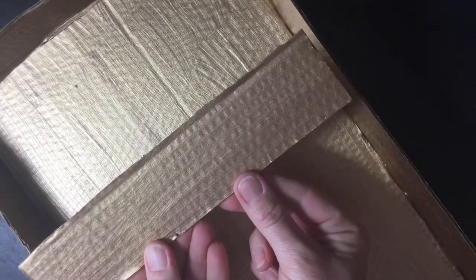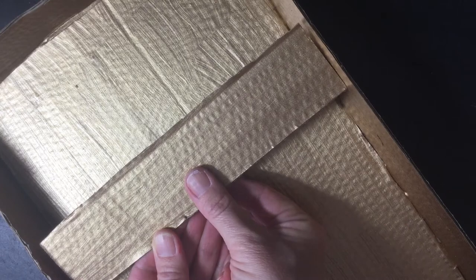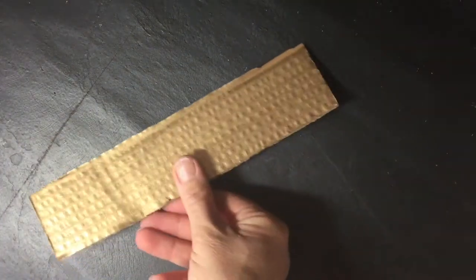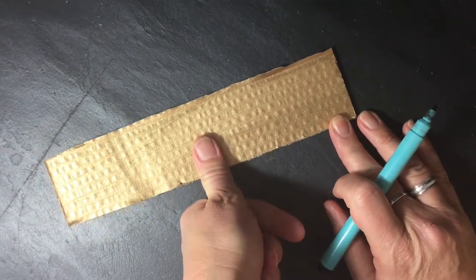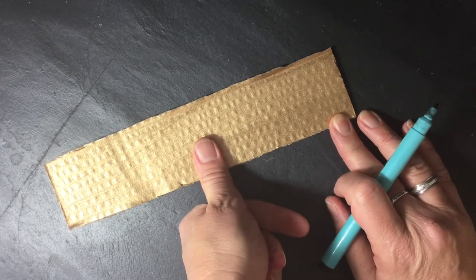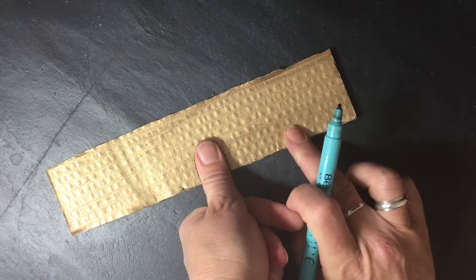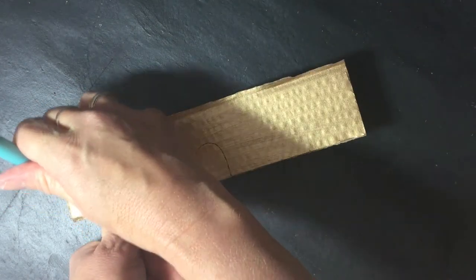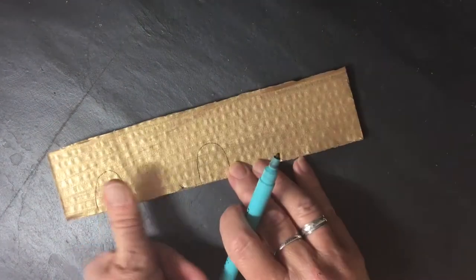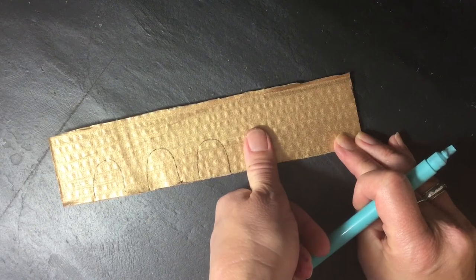We now need to make the insert to go inside our tray. I've got another piece of card that is the width of the box, and for this we need to make little archways for the marbles to go through. I think it's easiest if you draw around your thumb — my thumb is the perfect size for a marble. You may have to find a grown-up that has a bigger thumb. Put your thumb in the middle and draw around it to make an archway. You want one here and one here, not too close to the edge.